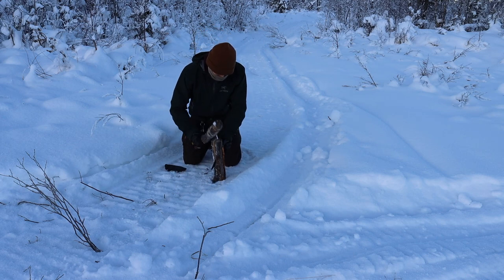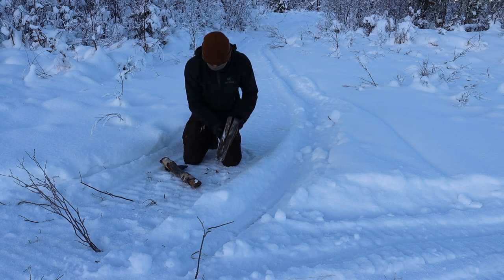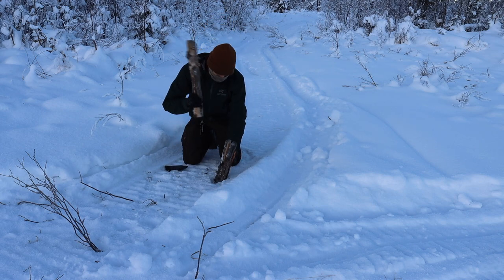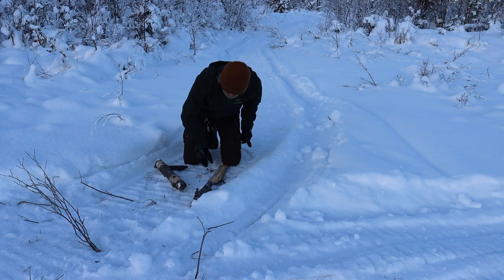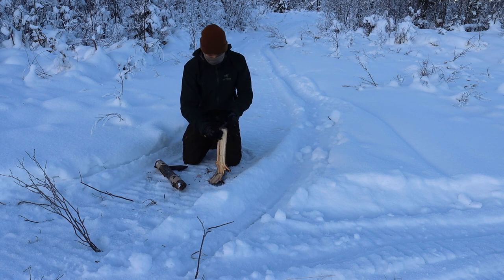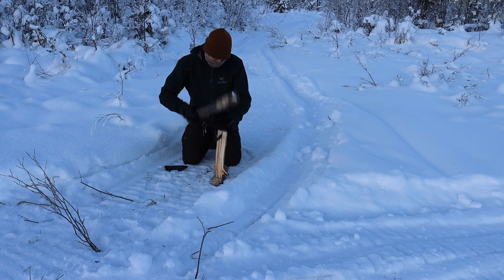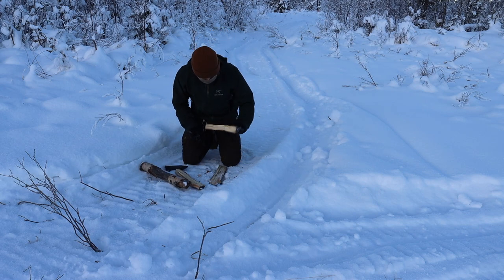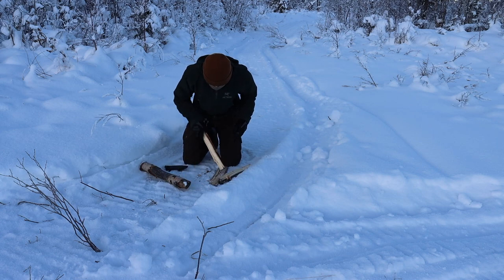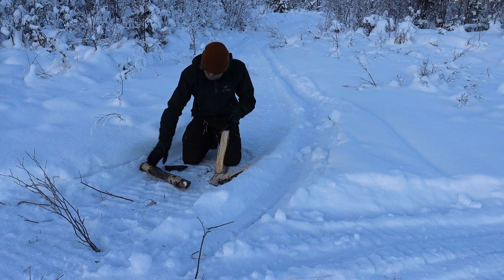So I thought a fun test would be to freeze the hell out of this knife and come out here at negative 9 and just put it through some paces. I'm not doing anything super elaborate in this video. Realistically, when you're using knives at these temperatures, you're not going to be carving out a spoon for the fun of it. A lot of it's going to be more down and dirty, robust tasks such as batoning, so that's what I did.